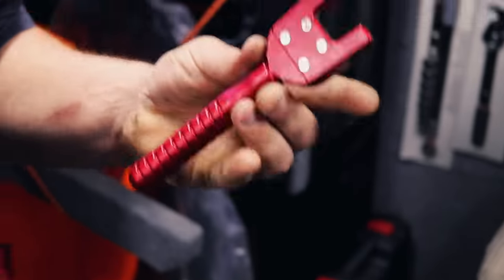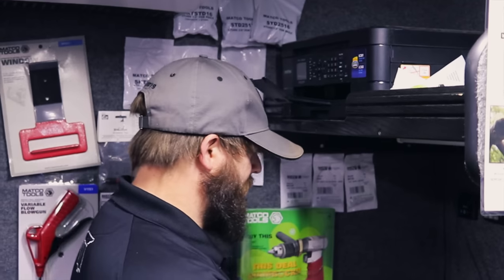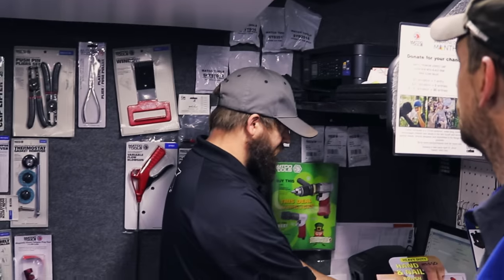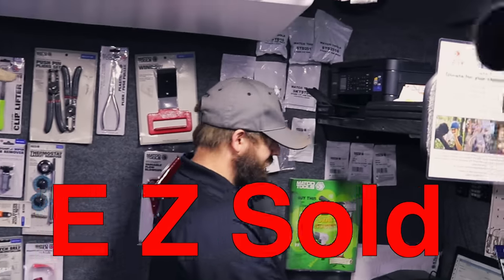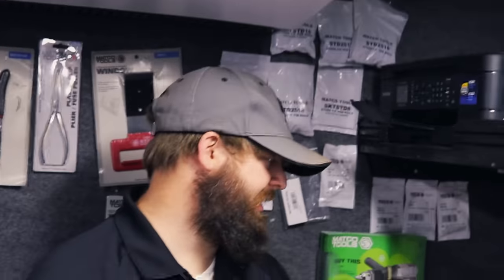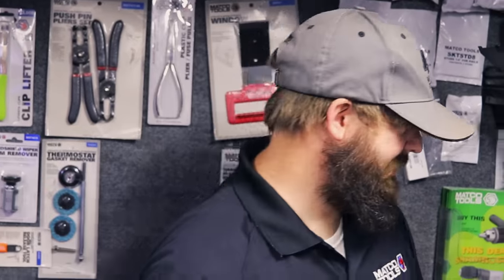I got a part number — somebody's going to ask. You have to get EZ solder, I think. Because somebody's going to want to know. And they're still going to be somebody after we post it right here who says, 'Hey, what's the part number of that soldering thing?' Part number is E-Z-S-O-L-D.